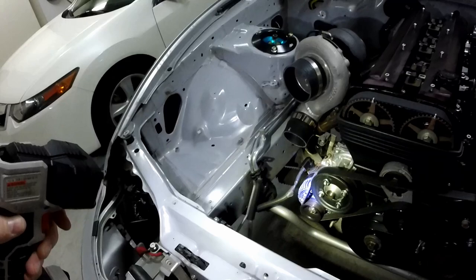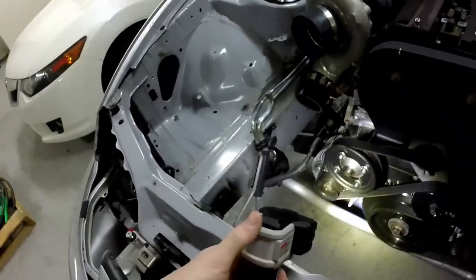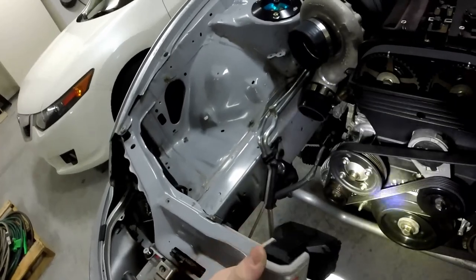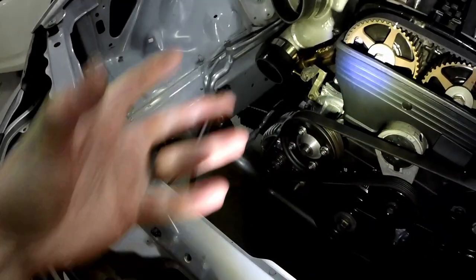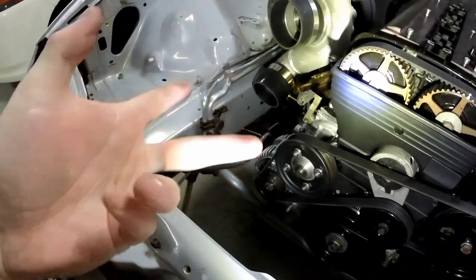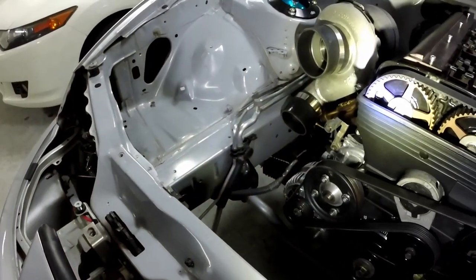So I put the belt back on, which I'll probably have to take back off. This is the kind of thing I'm talking about — I rush and don't even think about it. This part right here is where the fan attaches, but the fan has to go on first. So I have to take that back off and put the fan on.